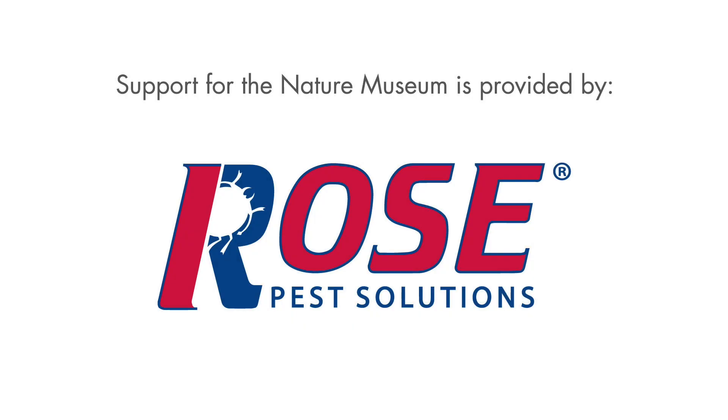Support for the Nature Museum is provided by Rose Pest Solutions, protecting homes, businesses, health and the environment since 1860.